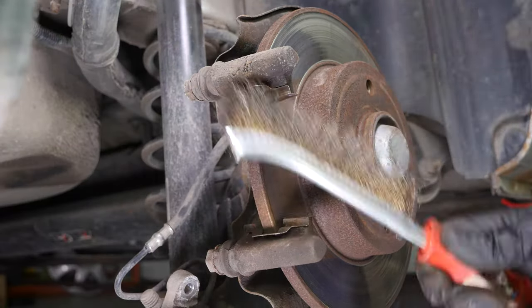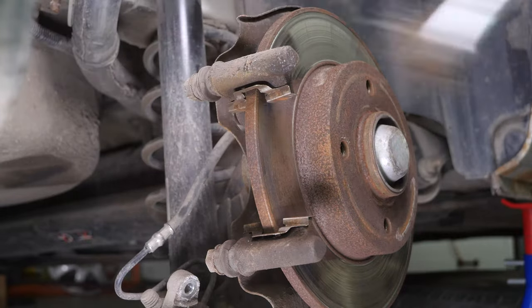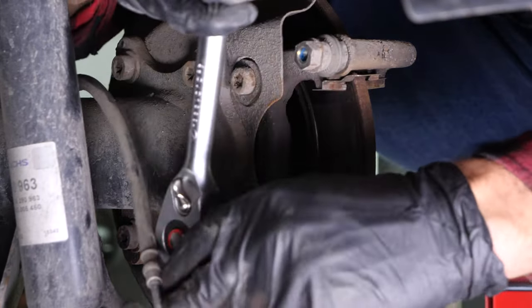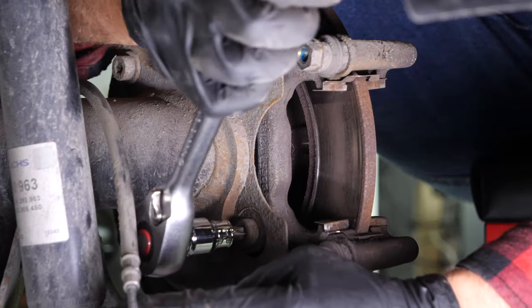Using a wire brush, clean the edges of the brake caliper mount where the brake pads go. Using a socket wrench and a T50 Torx socket, loosen the screws on the brake caliper mount.